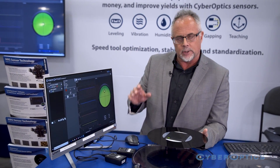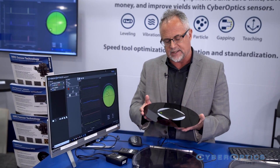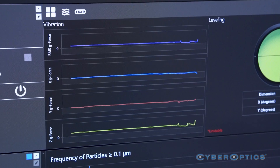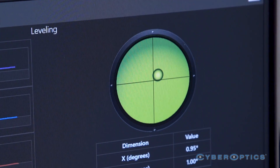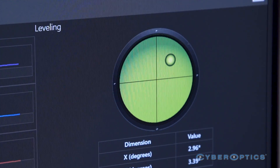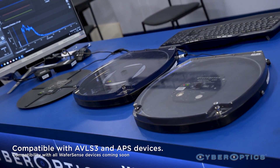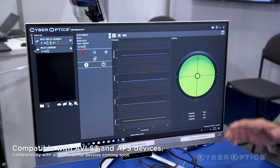CyberSpectrum is built from the ground up on modern programming and software. It supports up to six WaferSense devices at once. Right here we have vibration and leveling displayed — just plug in your WaferSense, regardless of what type it is, and it will detect and display the appropriate application.